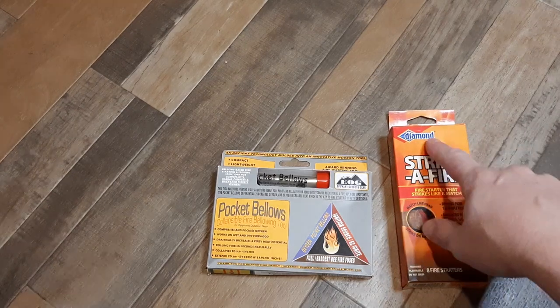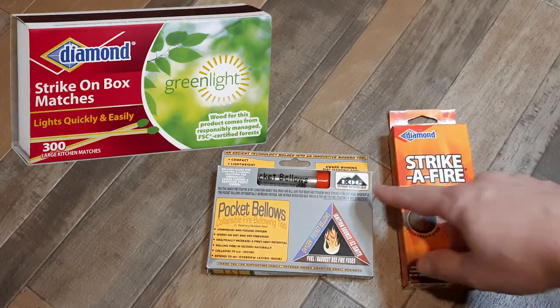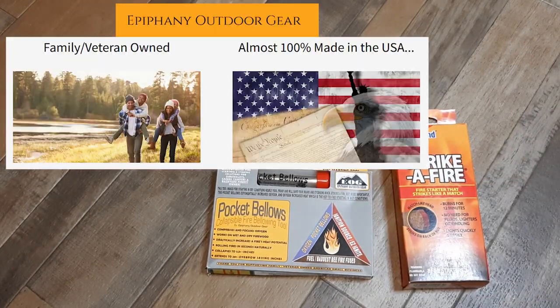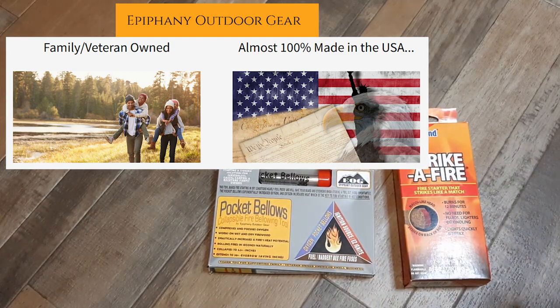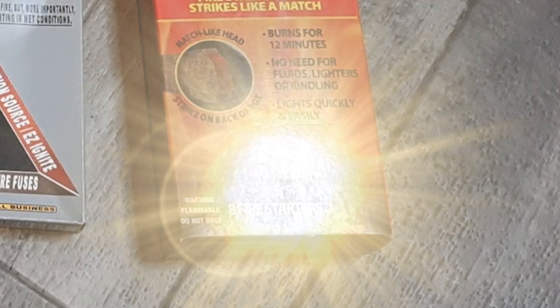They sold a lot of Koglin stuff, but this is Diamond, which I think they make a lot of matches, and then EOG, which I've actually never heard of. So will these two work, and will I ever get better lighting for a video? One of those two, we'll find out shortly.